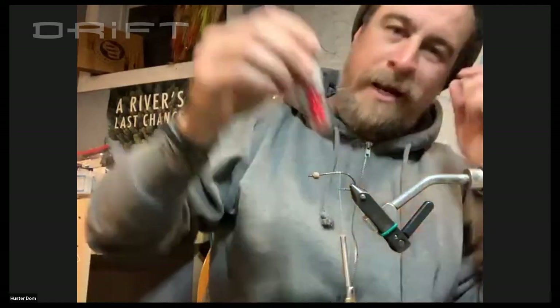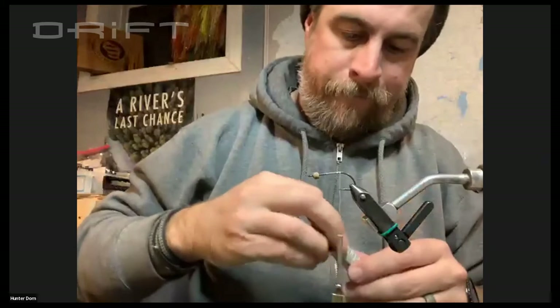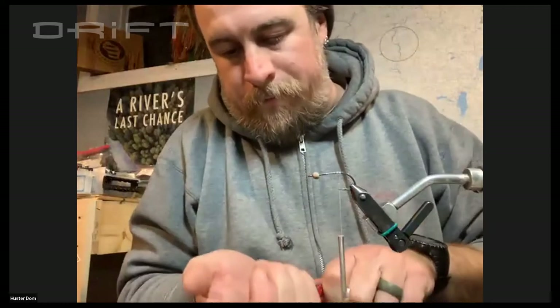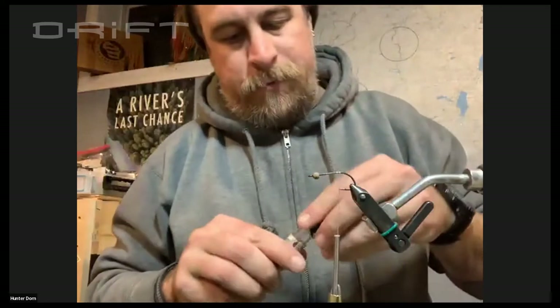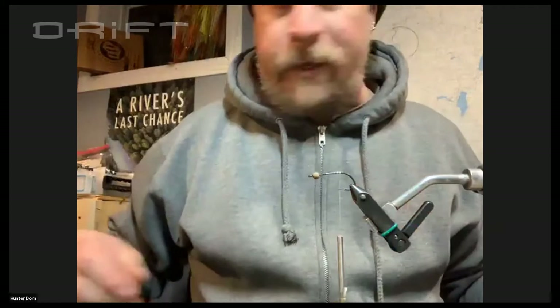I dug some beads out — I just use these little hobby shop plastic clear beads. I've got them in red and orange and gray; they've got a thousand colors there. We're not going for weight on these guys — we're just going for a little bit of color. Maybe could be considered like a gill flash or flare.